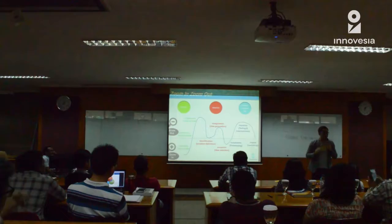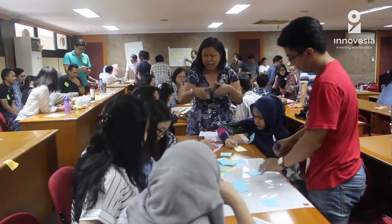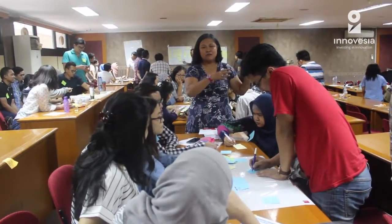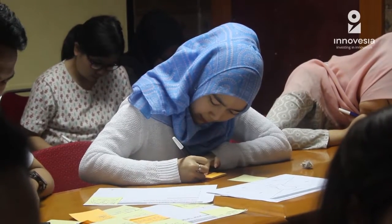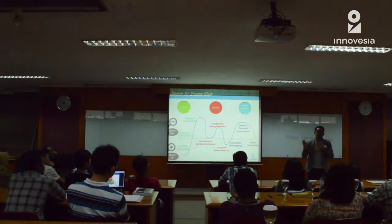Contohnya, saya punya problem nih, tapi saya harus cari tau dulu, problemnya ke mana. Saya nanya ke siapa aja, nanya apapun aja, mengawal-ngawal, saya kira-kira mau tanyakan. Satu fokus pada satu permasalahan yang ingin saya capai. (For example, I have a problem, but I need to find out first where the problem lies. I ask anyone, ask anything, to figure out what to ask. One focus on one problem that I want to solve.)